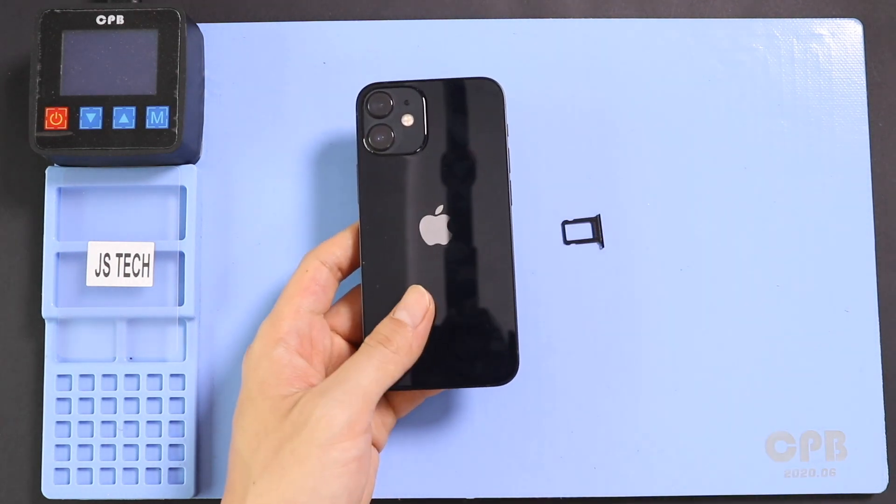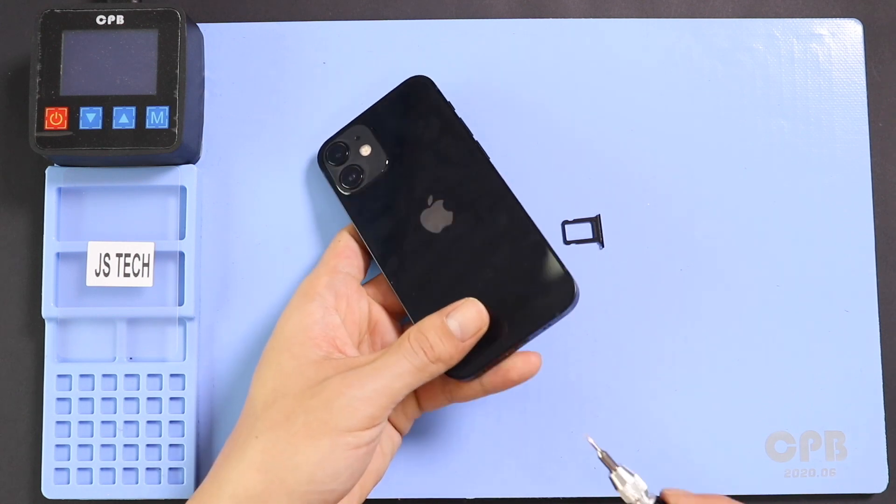First, turn on the phone and remove the SIM tray, and then undo the two bottom screws using a pentalobe screwdriver.